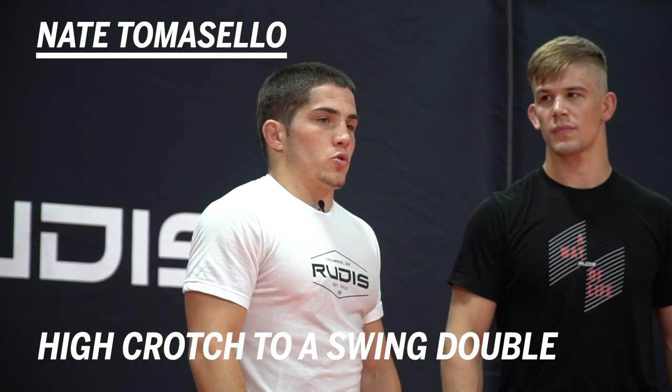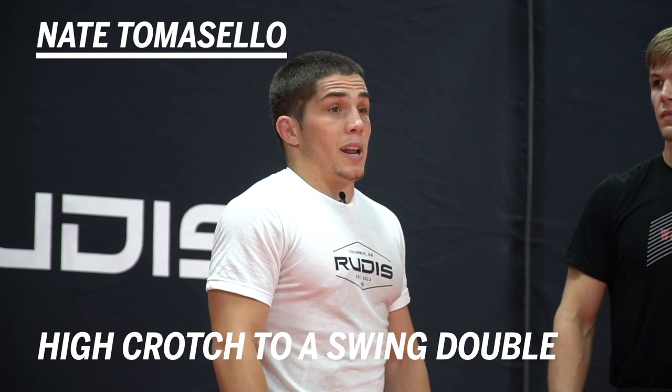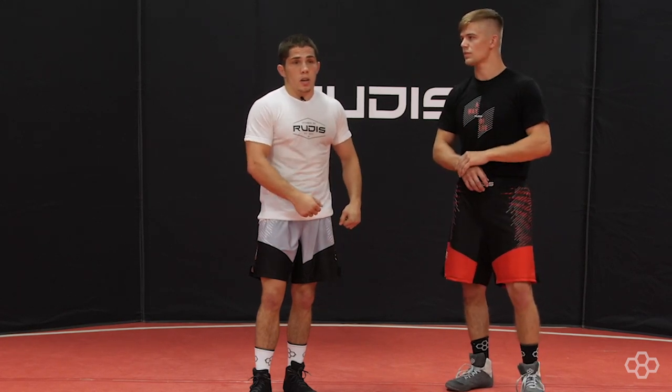Hey, this is Nate Tomasello with Rudus Wrestling. I'm going to show a couple different finishes from when you get into a high crotch. The first one I'm going to show is when you're extended on the high crotch, he's sprawling — pulling him up on your shoulders, swinging to a double, and finishing as a double.